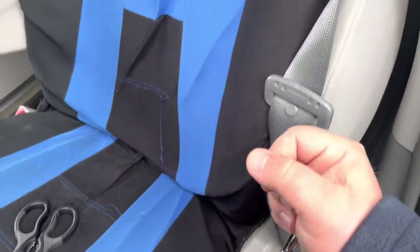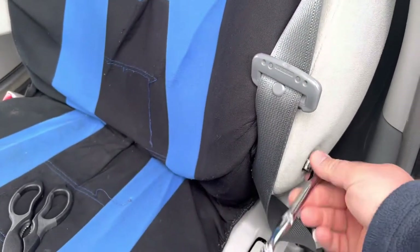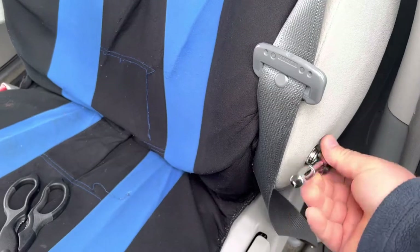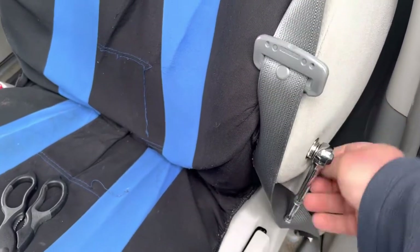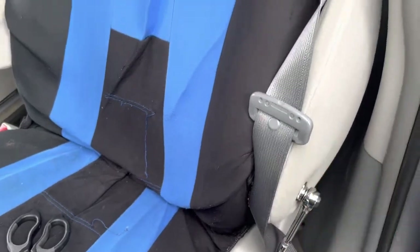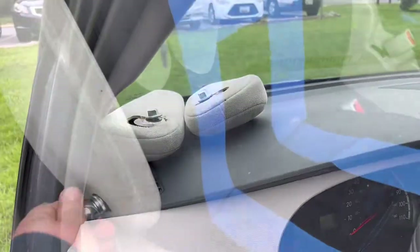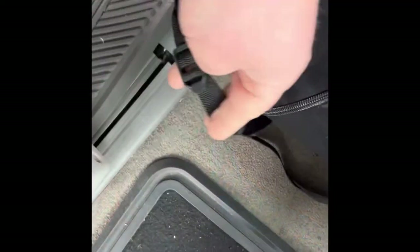As you can see I'm using my ratchet with my long socket — this is a 14 millimeter socket — and I'm removing the arms. This is part of the process. Once you remove the arms you make sure to put them in a safe place, organized, and do the same thing on the other side.